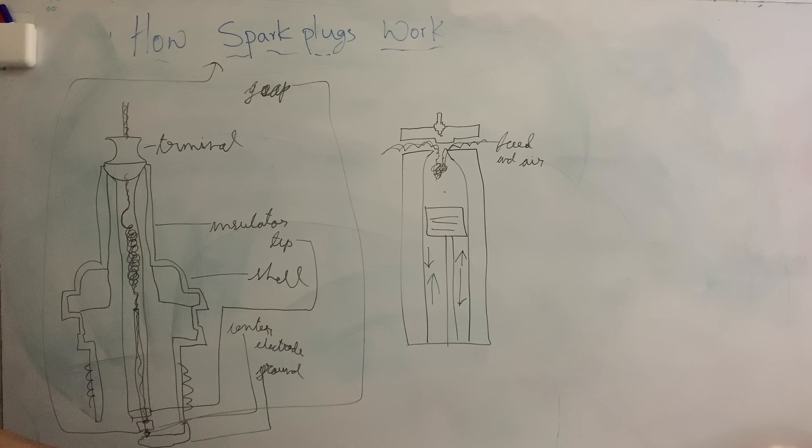This goes down to the electrodes near the bottom. There are two types of electrodes: the central electrode and the ground electrode. The gap between them is the spark gap.